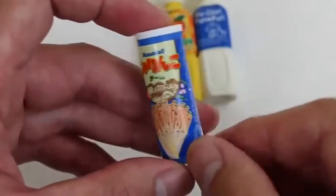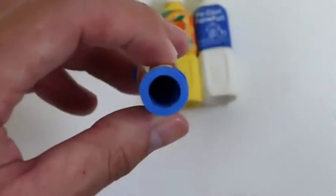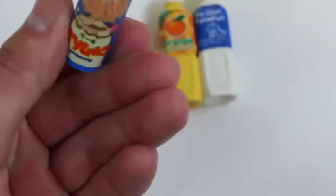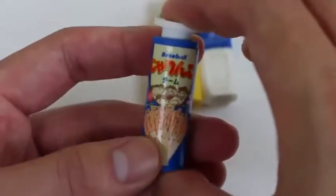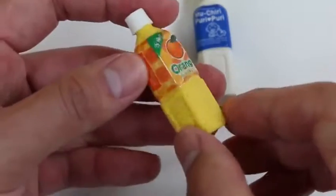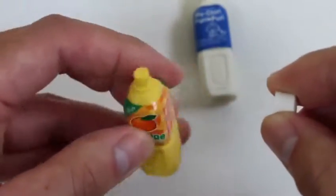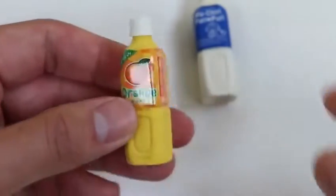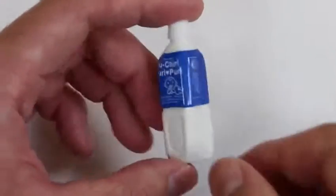These are crackers! Oh! It looks like someone ate them all! Here's some orange juice to wash down all our snacks! And we get another beverage in a bottle!